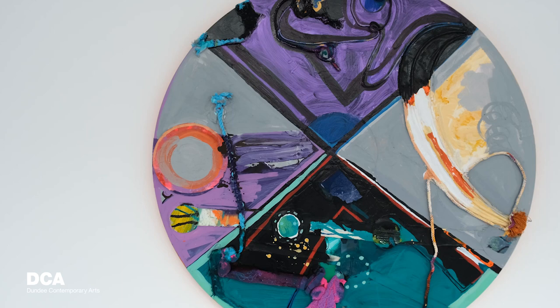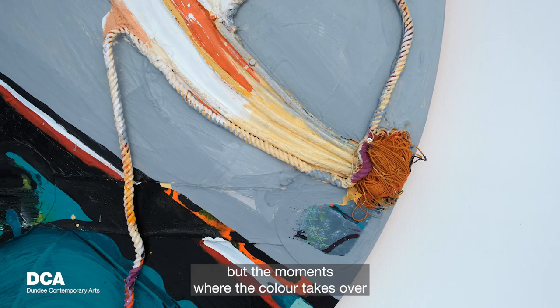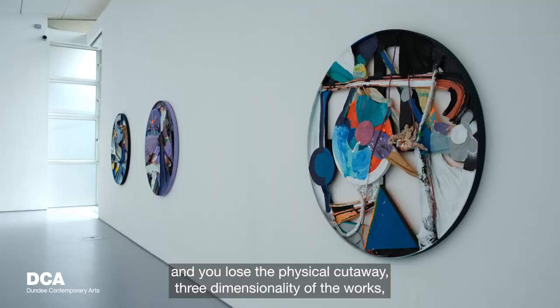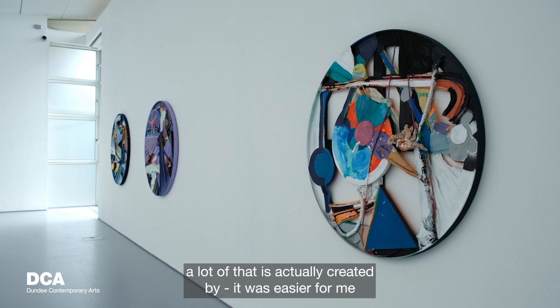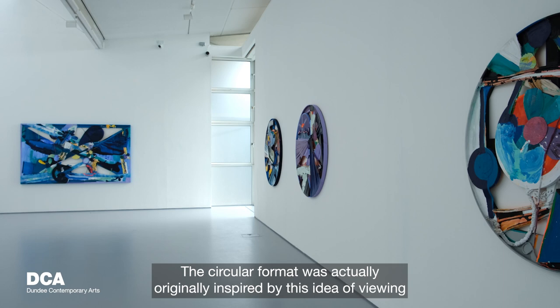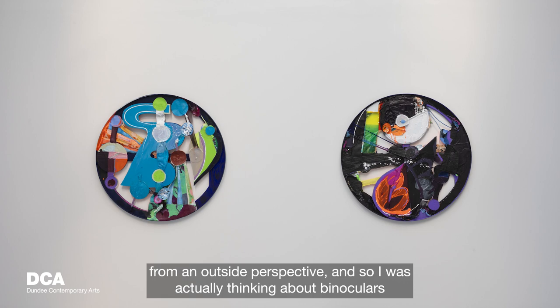The works are made with custom shapes — some of them are wood shapes like circles or triangles. The moments where color takes over and you lose the physical cutaway three-dimensionality of the works, a lot of that is created by just putting as much on my hands and blending it in. The circular format was originally inspired by this idea of viewing from an outside perspective — I was thinking about binoculars and the shape of looking through them into a faraway place.